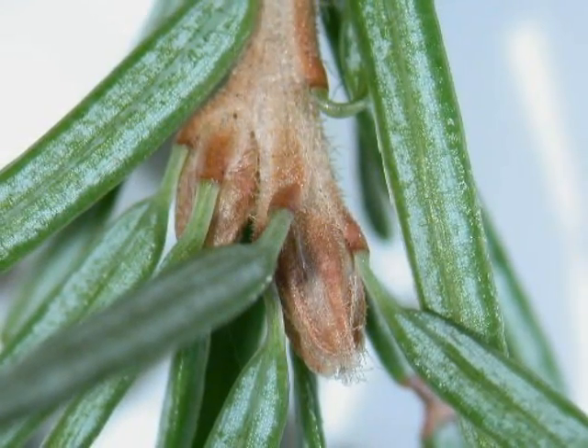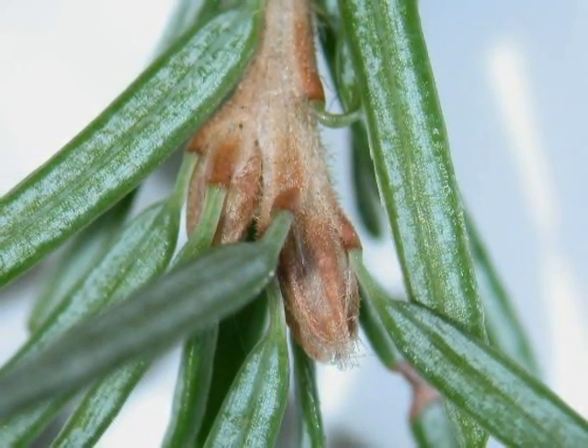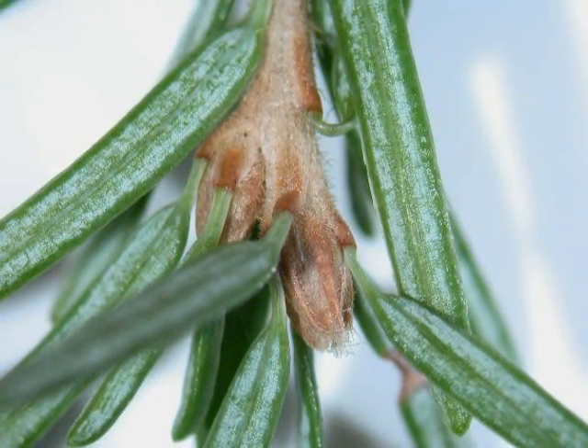And here we can see the winter bud — grey, slightly pubescent, and enclosed on typically four to five sides by long, pale brown bud scales.